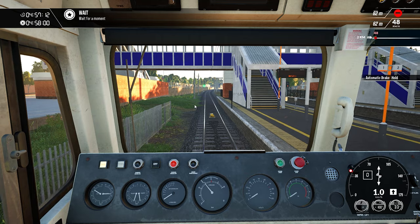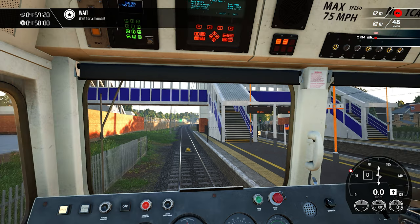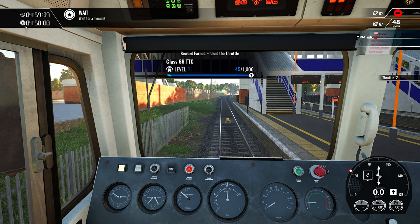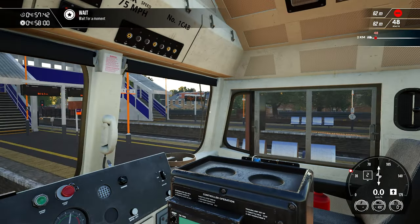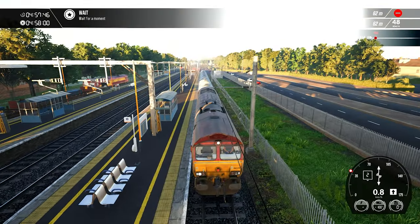So we have released the brakes and the train is moving. We are waiting for a moment — at 4:58 we will get permission to move on. So we start moving our train. By that time we will get permission shortly. Here is another train going in the opposite direction.